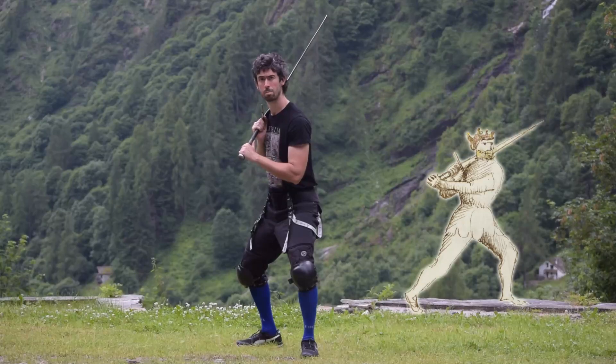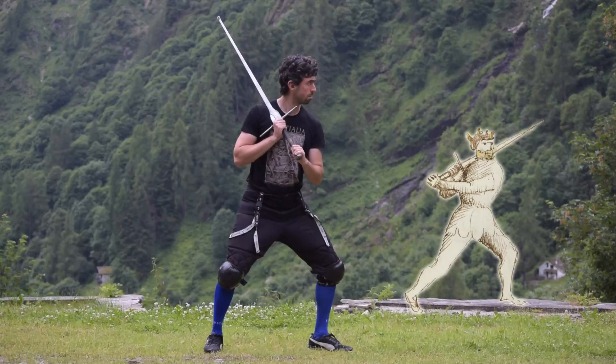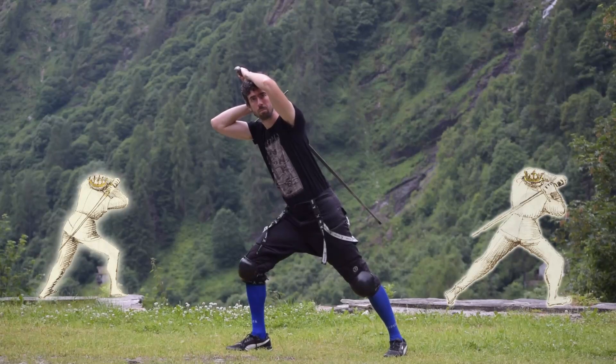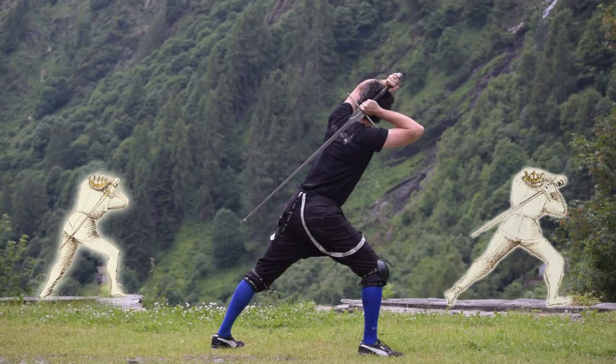Posta di Donna is an offensive-defensive guard. It closes the right upper opening and can easily cover the upper left opening with its main movement. It can also close all the upper openings if used as an arriving point, namely as a parry, during an action. Its selection of attacks varies depending on the fashion and situation in which the guard is reached, but whatever the case, they tend to be extremely powerful.